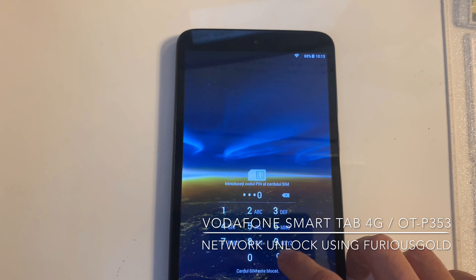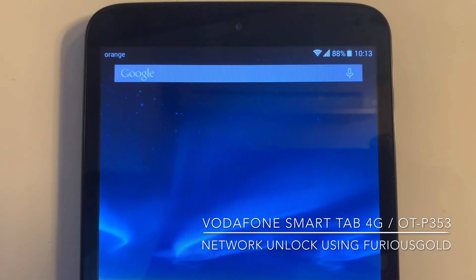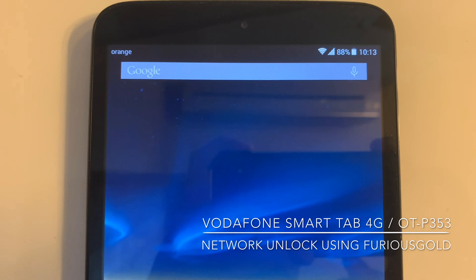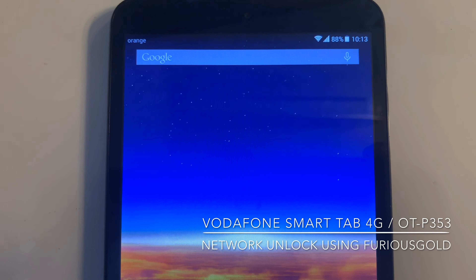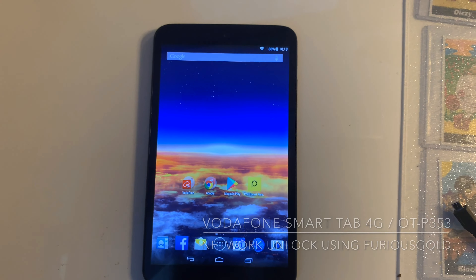Now we power it on. We enter the phone PIN and you can see it's not requesting for the network code. We have full signal here. We have the network name Orange Romania, so the unlock went perfect. Thanks for watching this tutorial, bye bye.